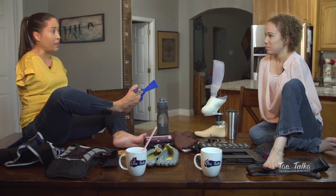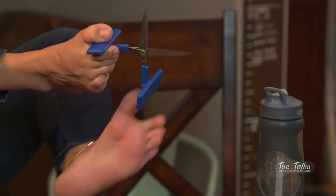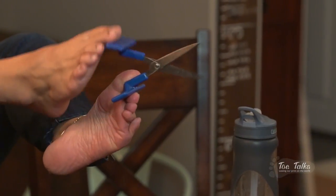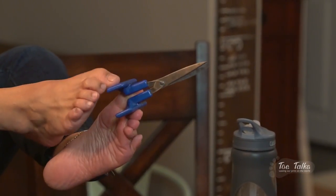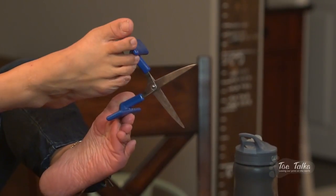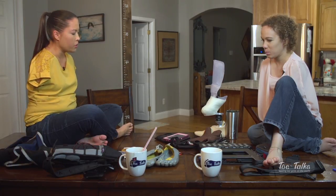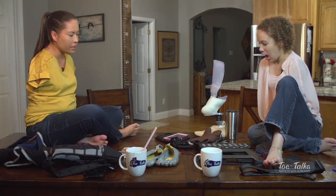This is a pair of scissors specially designed for me when I was in preschool and kindergarten. If you pull the top off, it has a spring in it which allows you to cut without having to reopen it, because the spring bounces it back up. That's about everything I have to show you.